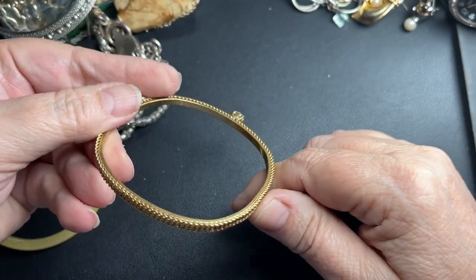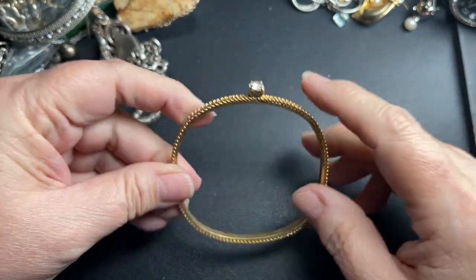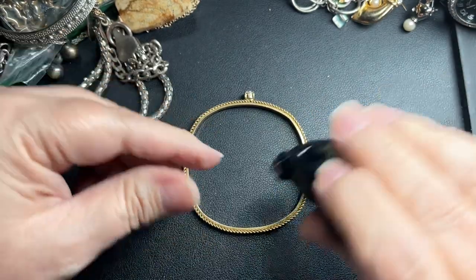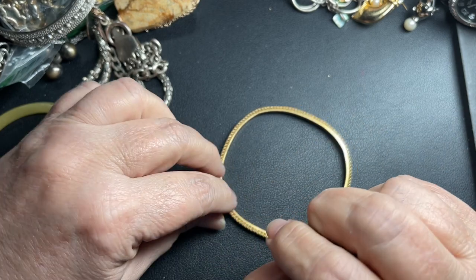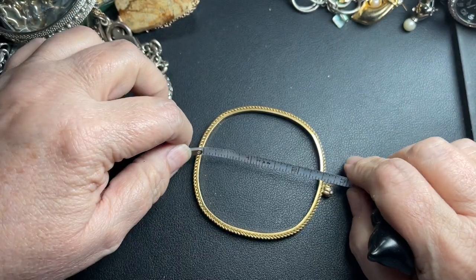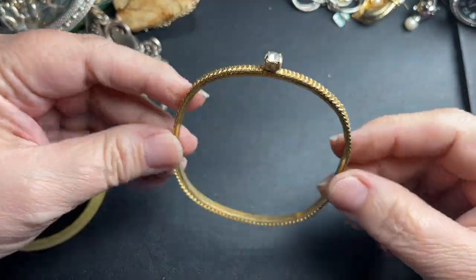Here we have a bracelet. It has a rope edge with a rhinestone, and it is in a square — two and a half inches by two and a half inches. I'm going to say let's just do two dollars.